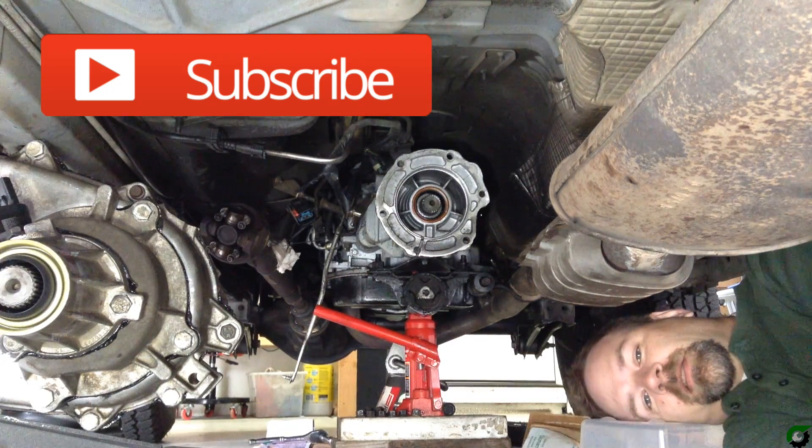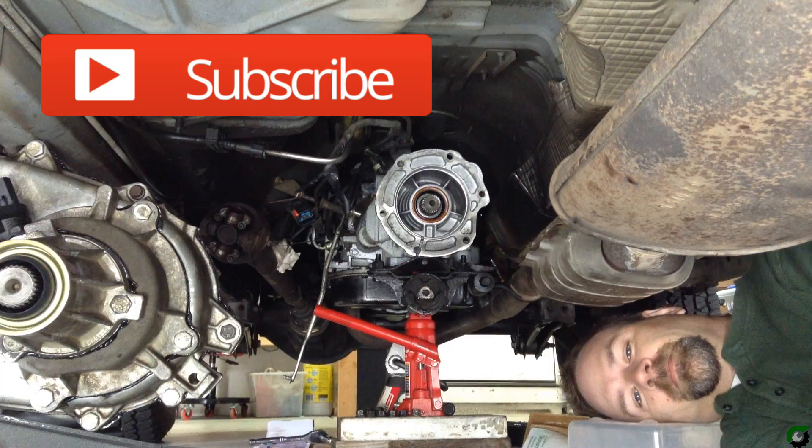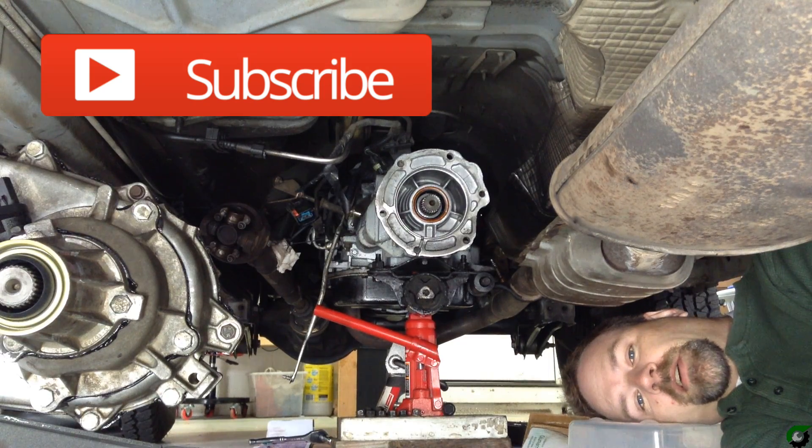There's times like these that you need to learn to love and use a mechanics pillow — perfect for all your undercar needs.